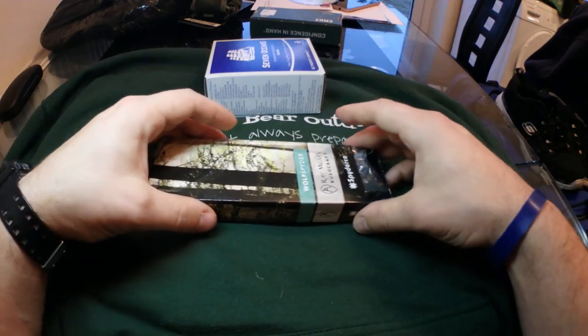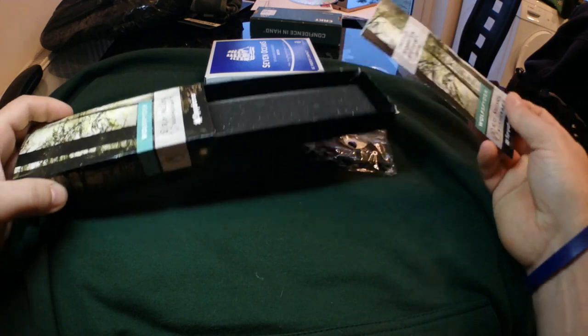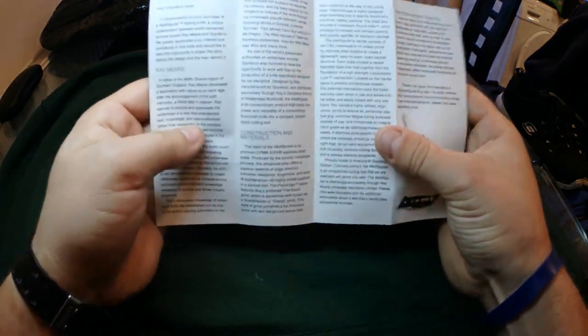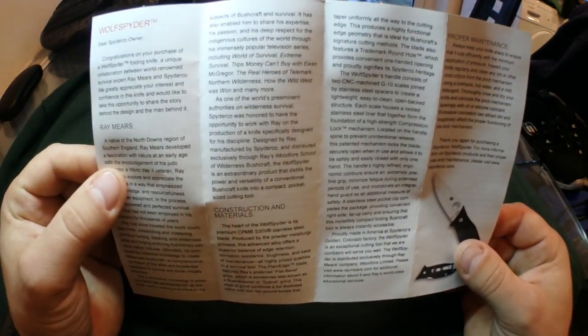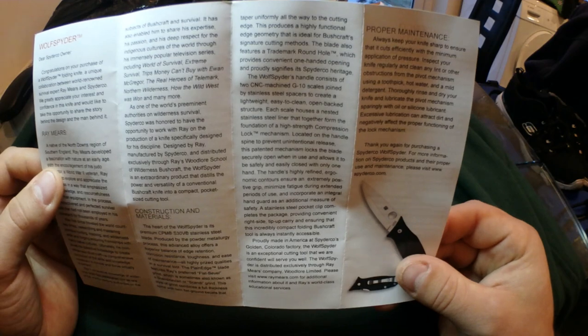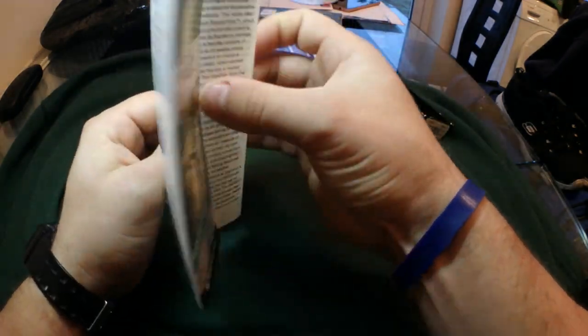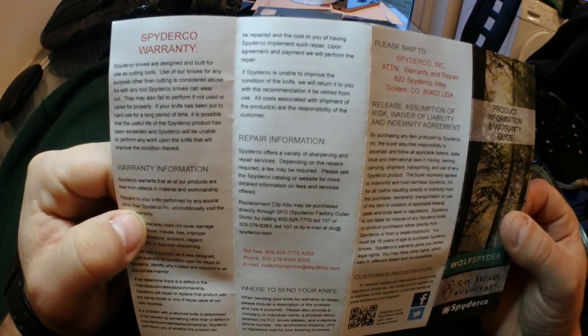So you get a set of instructions with the blade. I'll open them up — you can read that, hopefully. If you want to pause your video and have a quick scan through. On the back you've just got a little bit about the warranty. It's all there for you, pretty standard stuff.